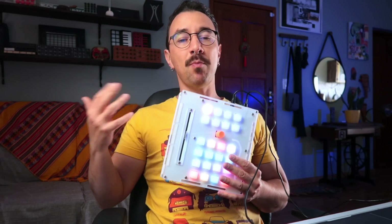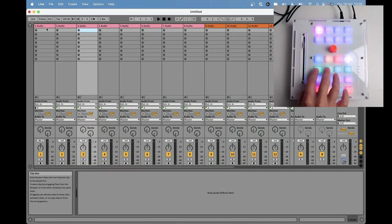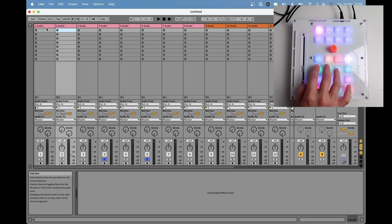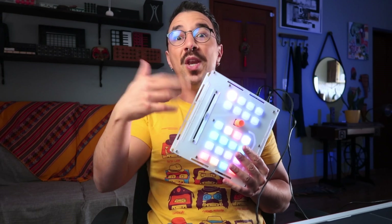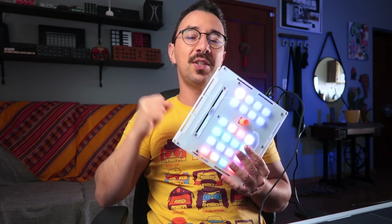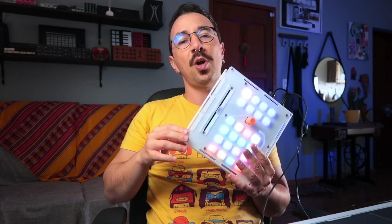Why use a controller like this? Because you have the motorized fader. When you change tracks in your DAW, the controller understands the new fader position and the motor moves the fader to the appropriate position. So with one fader you can map lots of faders in the DAW, and when you change tracks it won't skip values — something impossible with regular faders and rotary potentiometers.